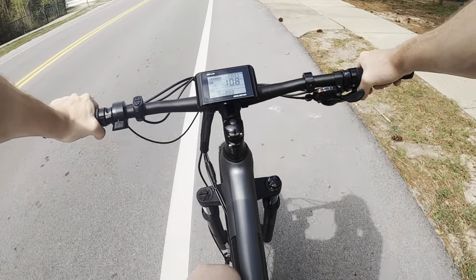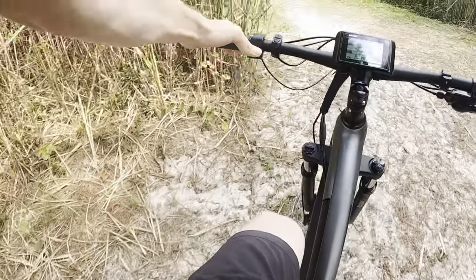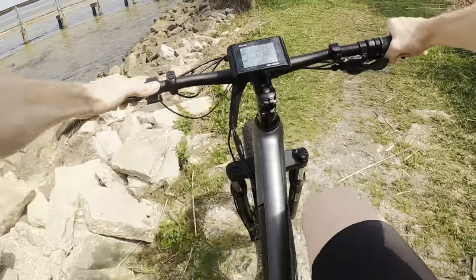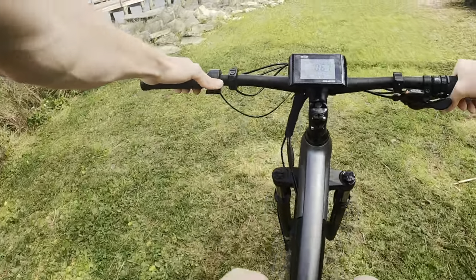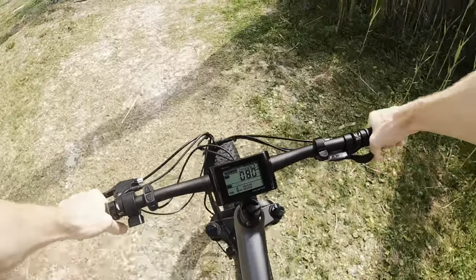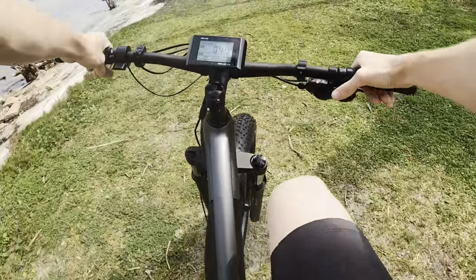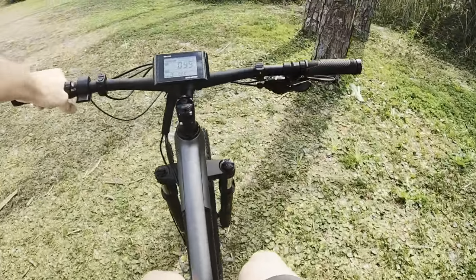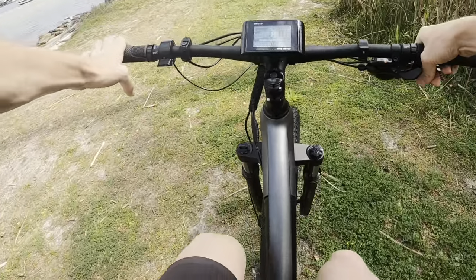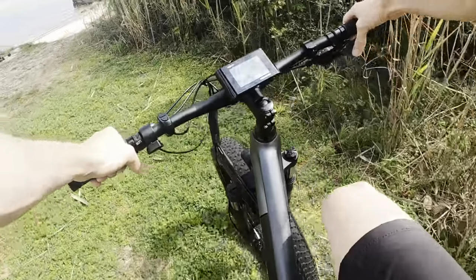Let's check out some different terrain on the bike — this is like rocks, grass, and sand, and it handles it without a problem. Mode one is actually not bad at all. In a place like this when you don't need any pedal assist and you just want to scoot around easily without using any power, you can easily switch to the lowest gear and pedal around.